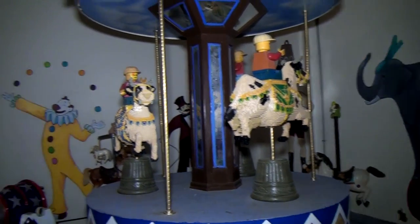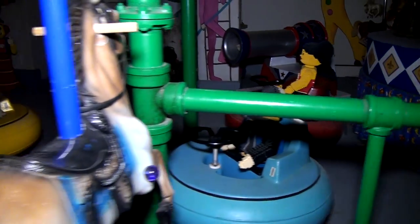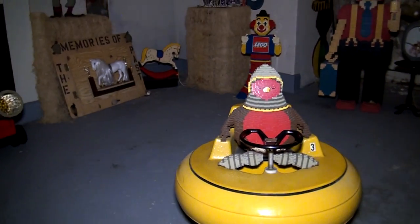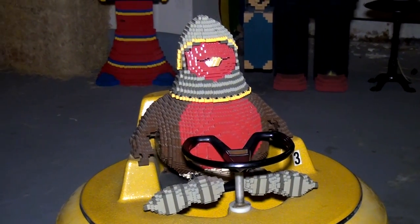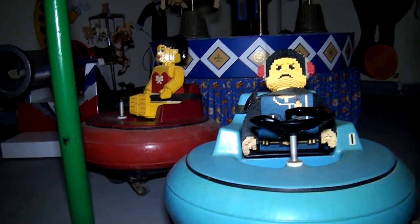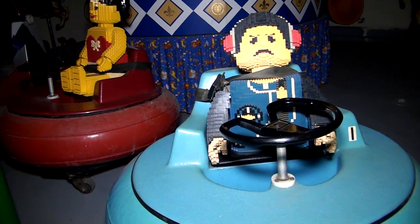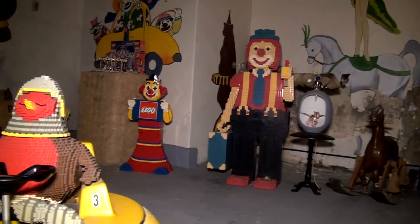There are other similar themed builds around here. We found different figures — that penguin is going upstairs because we have a new display going in over the winter and the penguin's going to be part of that. We also bought some original bumper cars and put figures in them because we thought the carousel room would look good with all kinds of different carousel or carnival type themes. We put the clowns down here because kids kept getting freaked out by them, so they don't have to come down here if they don't want to.